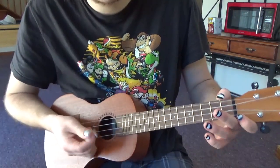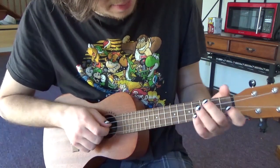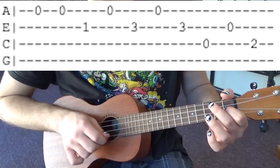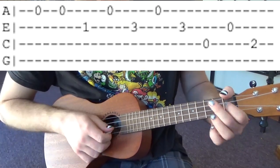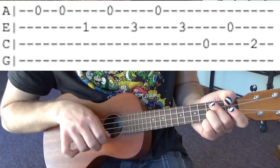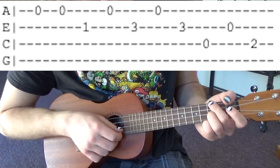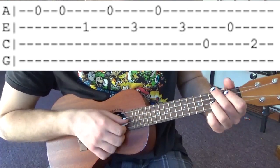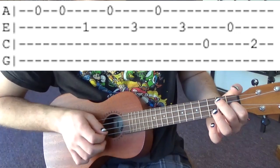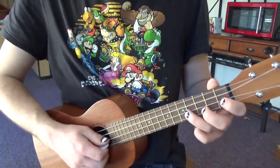All right then we go to kind of the ending of the song, or just the end of this part. So what that is is the open A string twice, then 1st fret E string, open A string again, then open A string again, then open C string, then open E string, then 2nd fret C string. Then you do pretty much all that again minus the fast introduction.